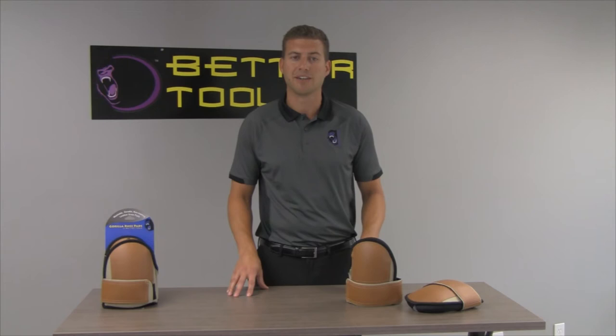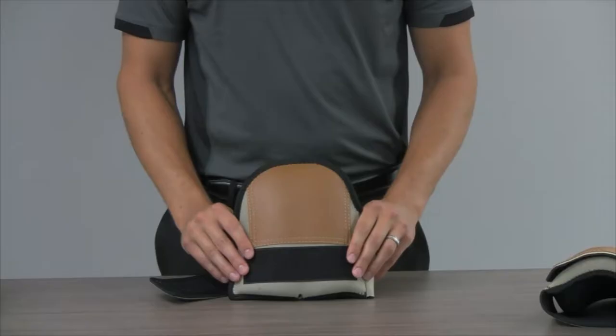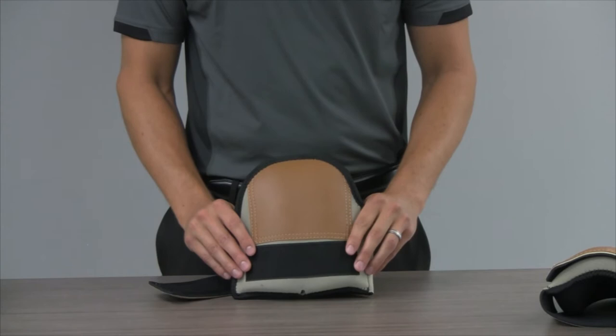Better Tools has a great product that can provide the level of protection and comfort you need at an affordable price you can't beat. Let me show you what makes these knee pads so unique.